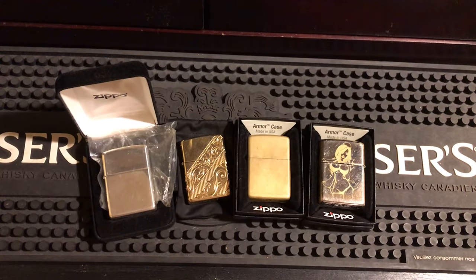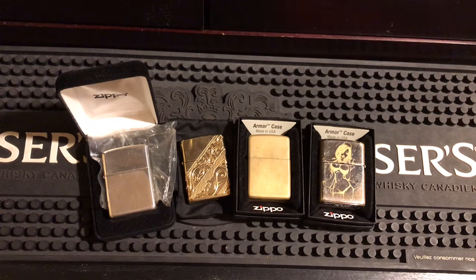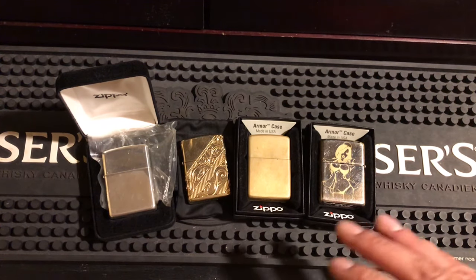Hey everybody, how you doing? I've got a video today that I hold important to me and I think I needed to make for a long time. This is my video on why you should use an Armor, why you should buy an Armor, why you should go get one now if you do not have one — because they're the best Zippo you're ever gonna own. Let me bring you through why, and I'm gonna go into detail about all of them, but first I'm gonna introduce you to them all.